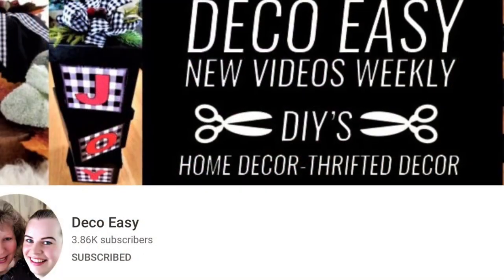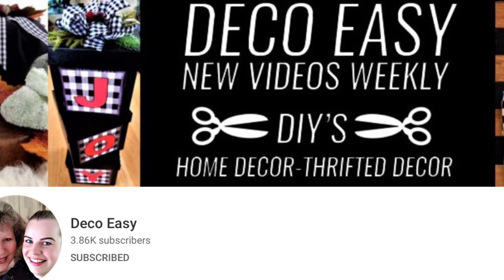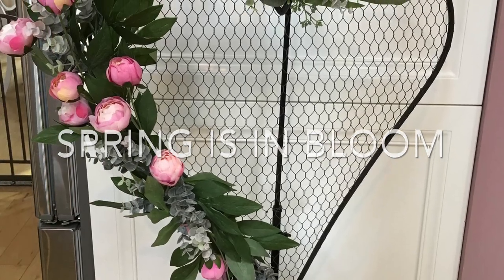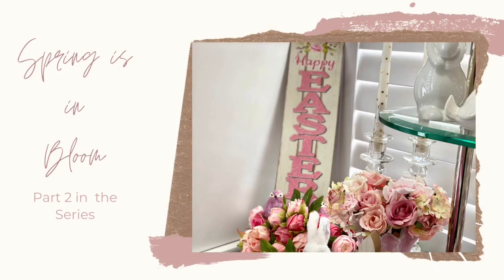I would like to thank Jani and Diane for sponsoring this fun monthly challenge. You'll have to check out their channel — you will love what you see. This is my Spring is in Bloom, part two of my 2021 series.